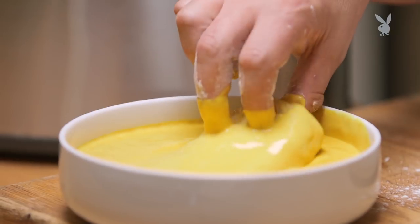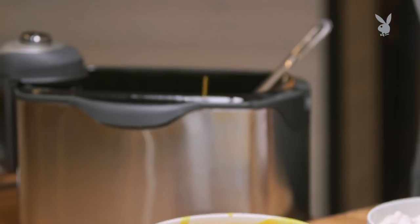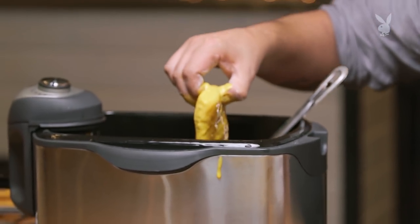Then we put it in the batter. This batter is basically beer, yeast, flour, and a little turmeric just for the colour. Then into our fat — we want to let it go in nice and slowly because we don't want it to stick to the bottom.